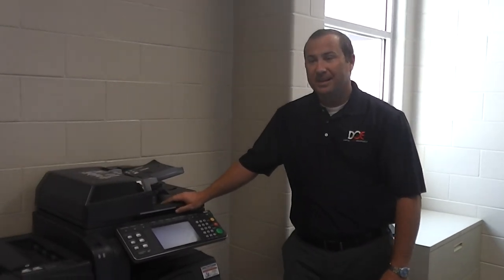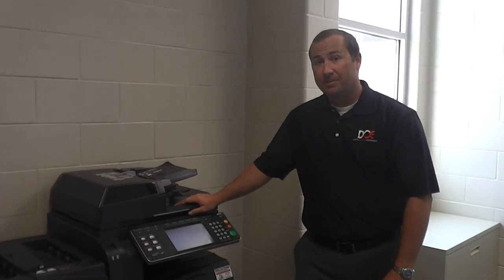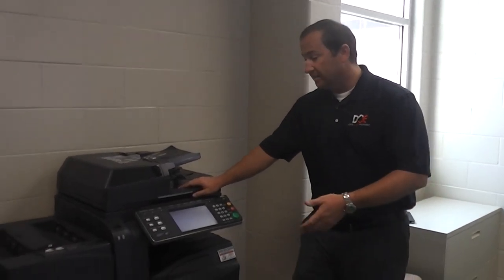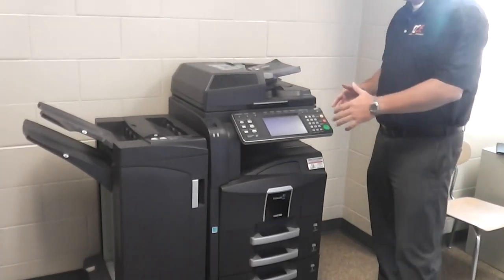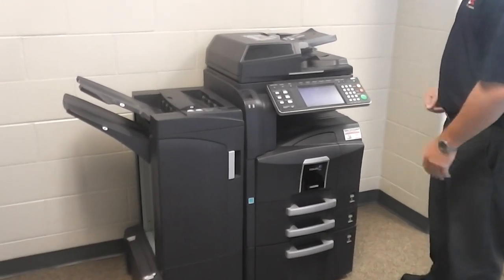I'm Brad Blackman with Digital Office Equipment, and I'm here to show you how to remove jams and troubleshoot your copiers. You have basically two models in the school system: one is a model that looks like this, and then you have another model that is much bigger — about a 60 page per minute machine and an 80 page per minute machine.